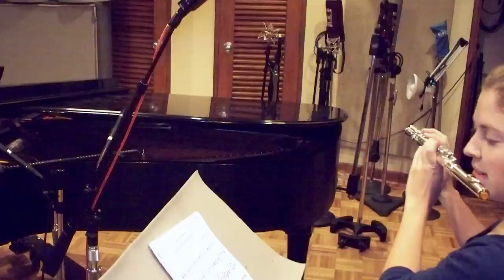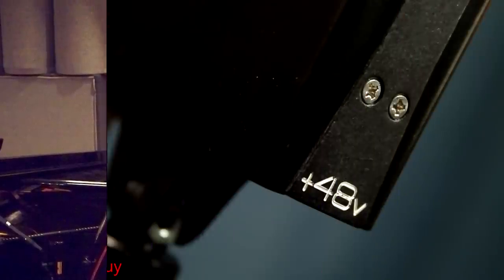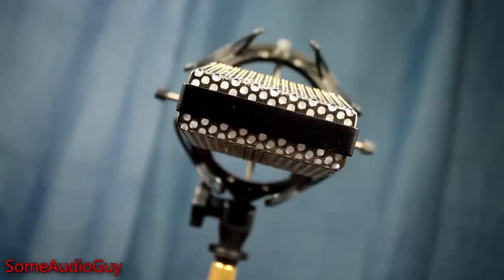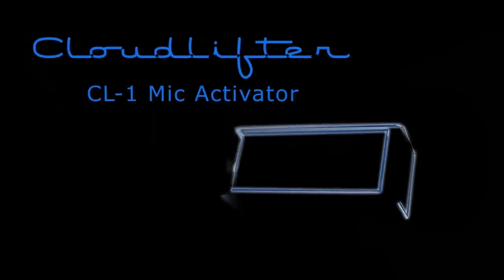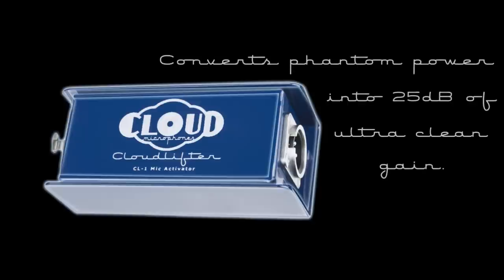I find the Cloud really captures, especially brass and wind instruments, like no other ribbon or mic I've used. First, this mic is an active ribbon, which means it requires 48-volt phantom power like a condenser. Built into this mic is a circuit which takes phantom power and boosts the output around 20 decibels. This lift is plenty to get around lower output preamps, and it's identical technology to the incredible CL1 Cloud Lifter we reviewed a few years ago.